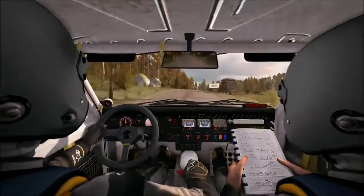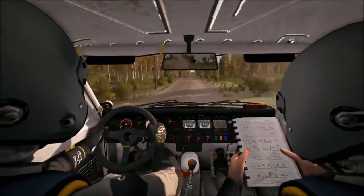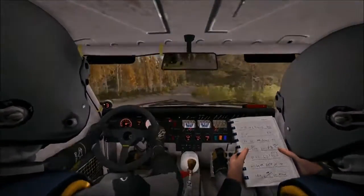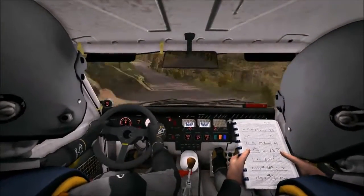Keep right over crest jump maybe. Left 6 over crest, and crest. Care, right 6 tightens 4 over crest jump maybe. Into left 4 half long, no cut. 40, right 5 past junction. Keep in, over crest jump.